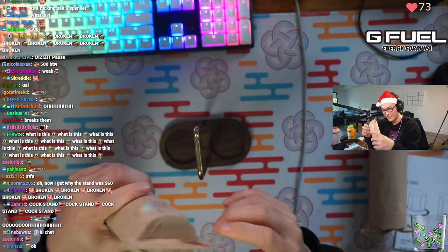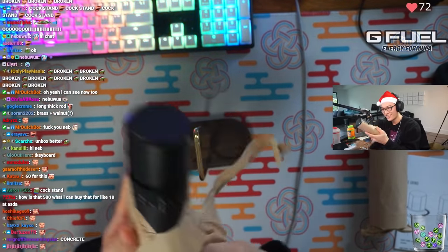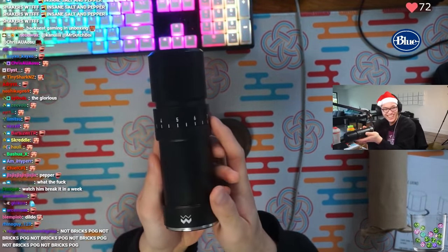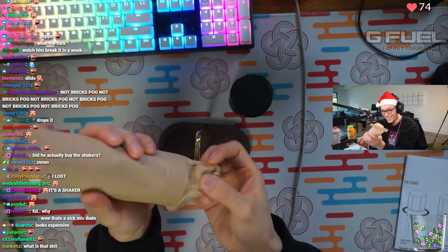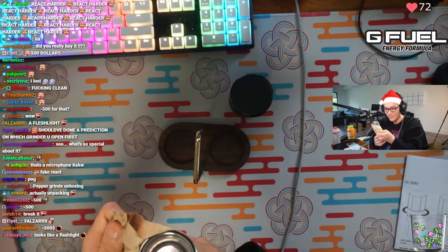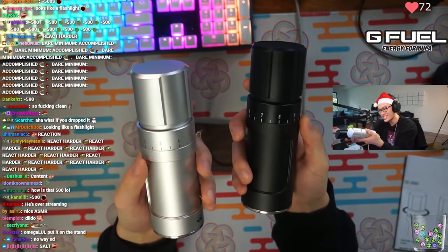Here we go. Oh. There it is. Oh my god, there it is. That's it. That's the pepper grinder. There it is. Oh man. Oh my lord. They have some weight to them - they're literal like giant bricks of metal.